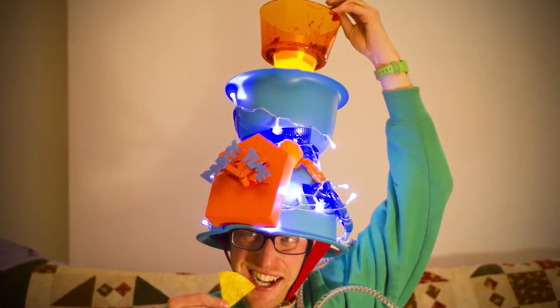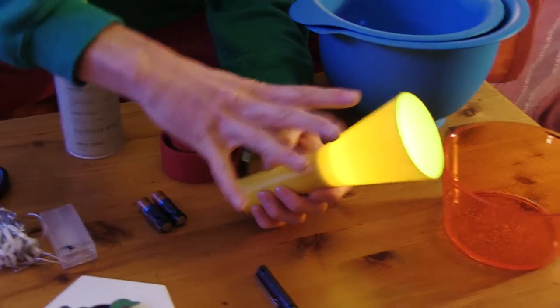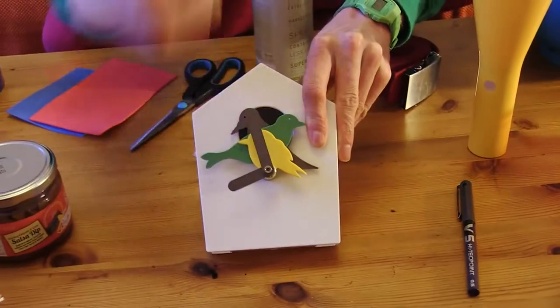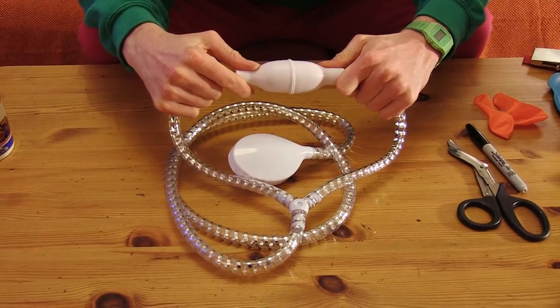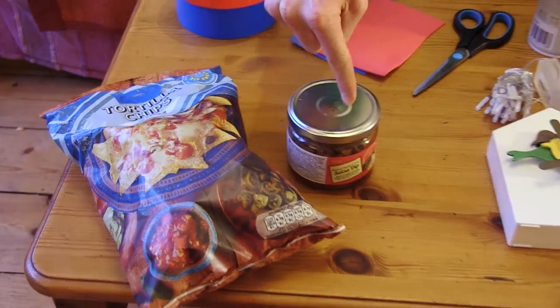It's gonna look like this. You will need two big bowls, one smaller bowl, this torch thing, a belt, two batteries, spray paint, a cuckoo clock, light up lights, cutting foam, cutting tool, gaffer tape, a shower head, permanent marker, balloons, nachos and salsa.